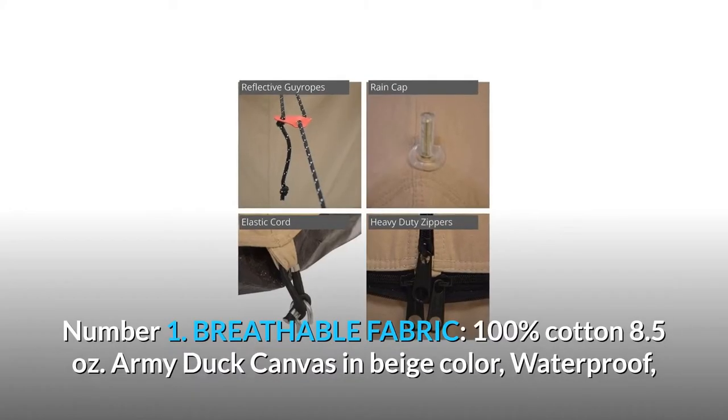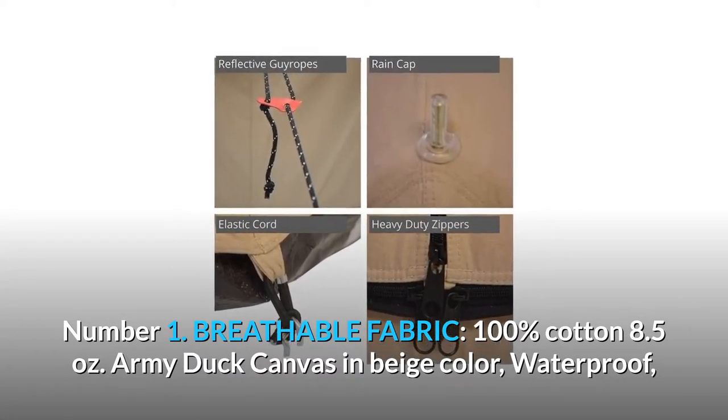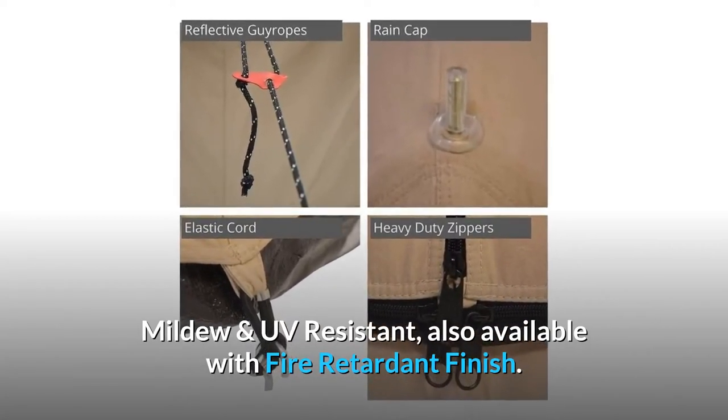Number 1: Breathable fabric. 100% cotton, 8.5 ounces. Army Duck canvas in beige color — waterproof, mildew and UV resistant, also available with fire retardant finish.